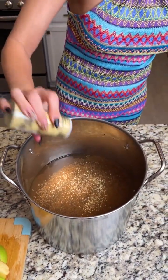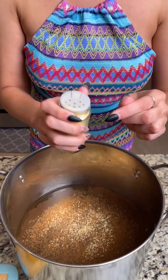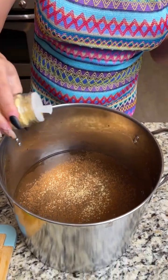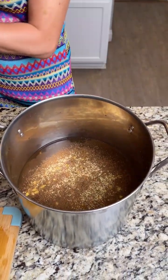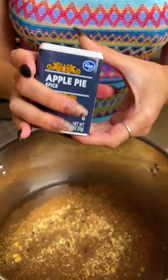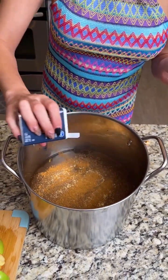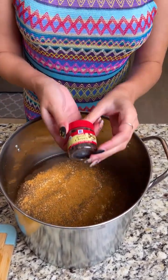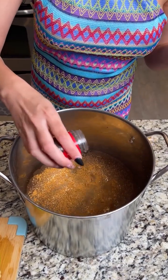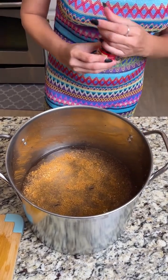Almost feels like we're making a pumpkin pie! Now here's my secret — I'm going to add some apple pie spice. This is going to give it a really good flavor, so add a decent amount of that. Then some whole cloves — I was able to find whole cloves. Since cloves can be a little spicy, I'm adding about one tablespoon of whole cloves.